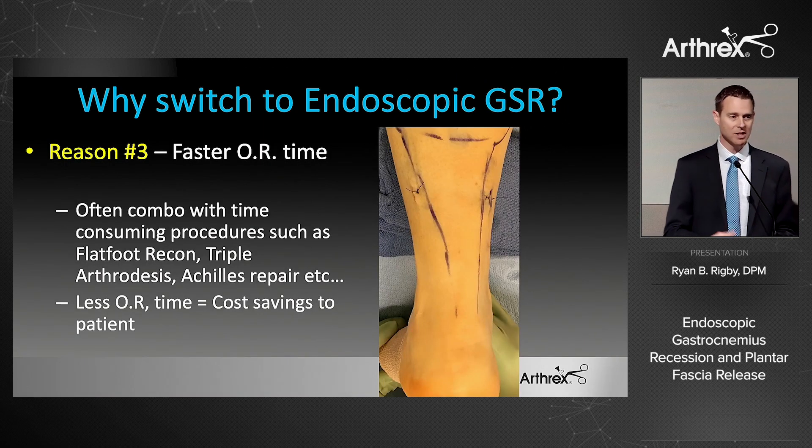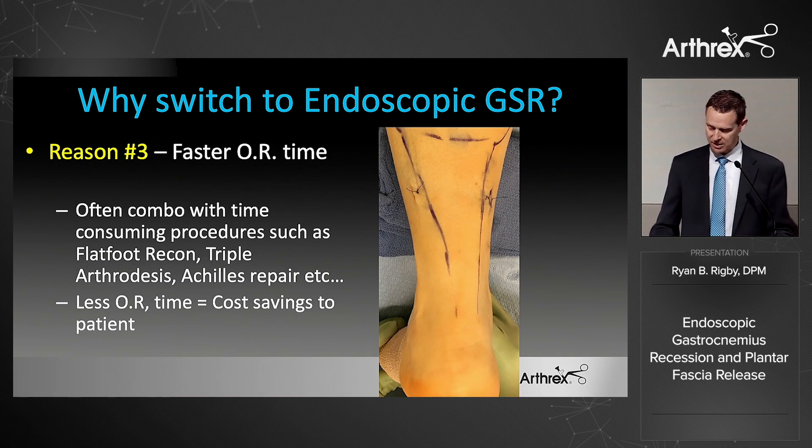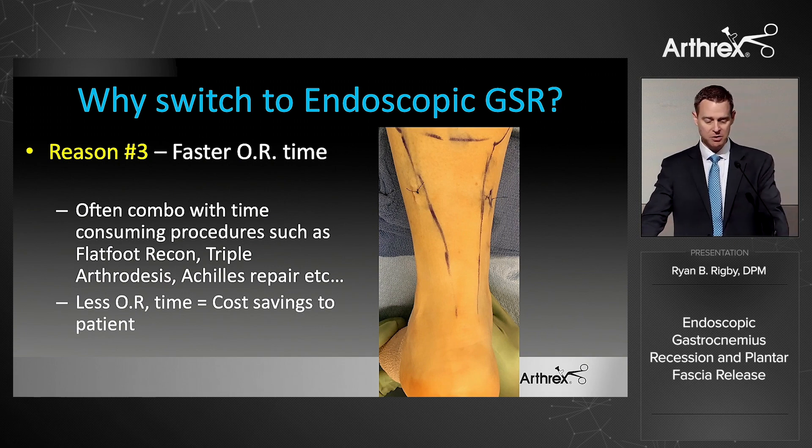Reason number three: it's faster. Less time in the OR for the patient, cost savings, and they get off the table quicker. We're often combining this with more complicated, longer procedures, so anything we can do to speed it up is valuable. When you're done, it's simply two little stitches in the skin and you're out.